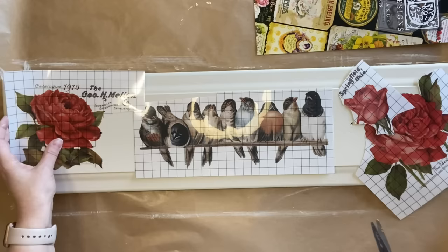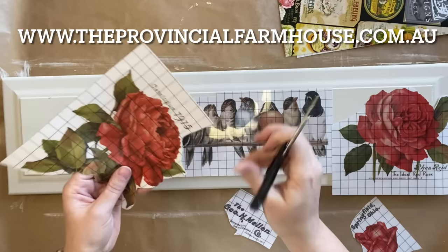Remember you can find a full product list in the description below and all these products on our website theprovincialfarmhouse.com.au.